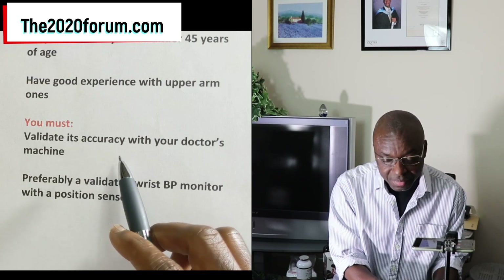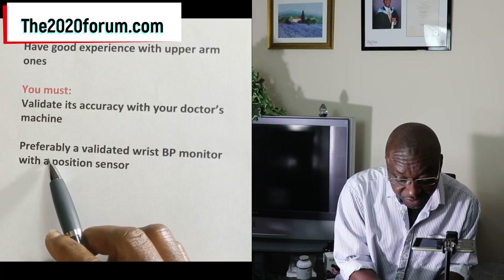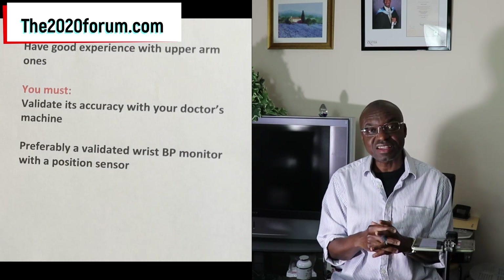However, if you're going to use a wrist monitor, you must satisfy these conditions: first, validate its accuracy against your doctor's machine by taking it to your doctor's office and comparing readings; second, use a validated device that has a position sensor. My view remains that as a first choice, you should go for the upper arm blood pressure monitor. If there are mitigating circumstances where you cannot use the upper arm monitor, then go ahead with the wrist one. And the opinion of Omron, as the biggest manufacturer, is also important in this matter.